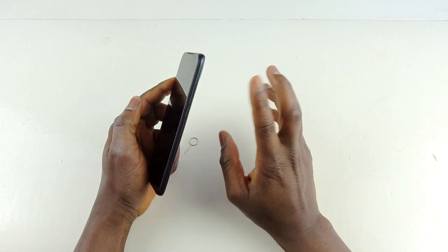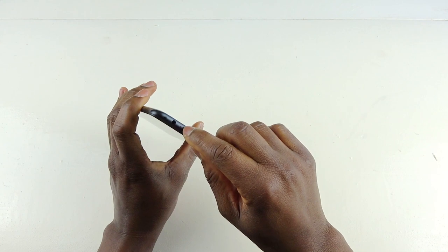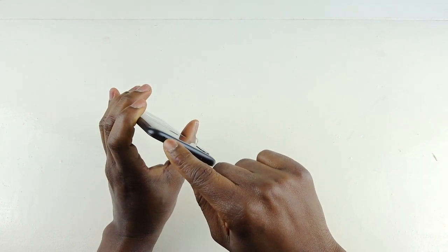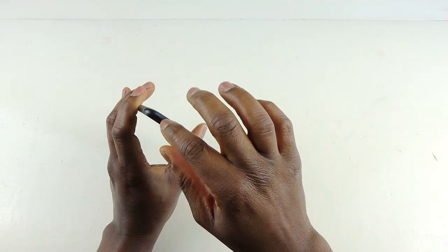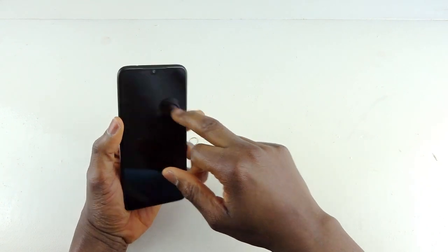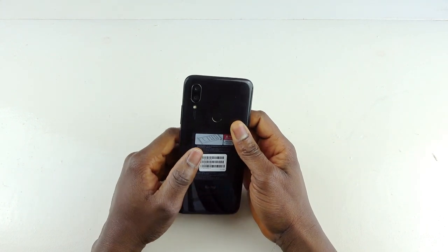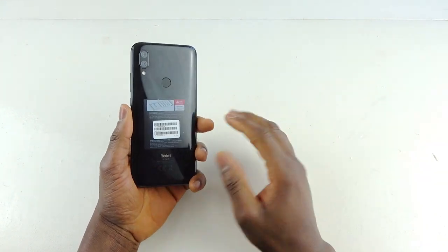On the other side you've got your power button and volume rocker. At the top you've got your microphone, your 3.5mm audio port, and what I think is an IR blaster — it's very small. At the front is your regular 8-megapixel selfie camera. At the back you have the 12-megapixel plus 2-megapixel camera setup and the fingerprint reader.